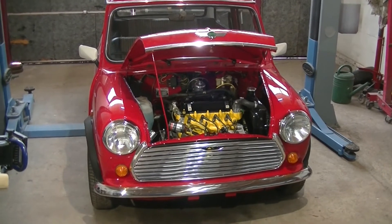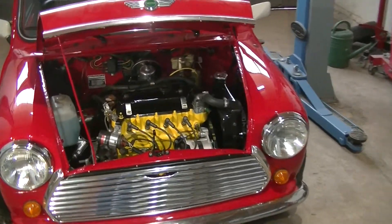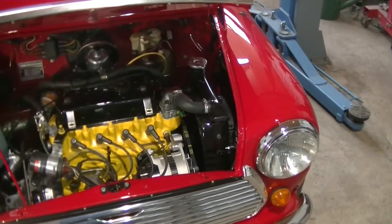As you can see, I've already made a lot of progress on the Mini. I've already done the final assembly and tested that the fan works.